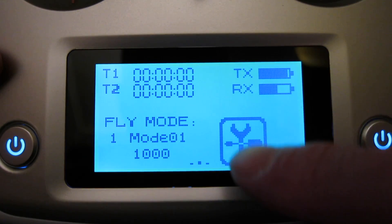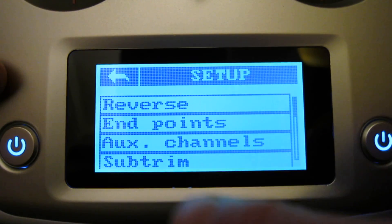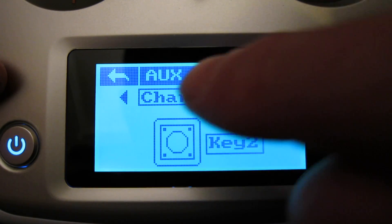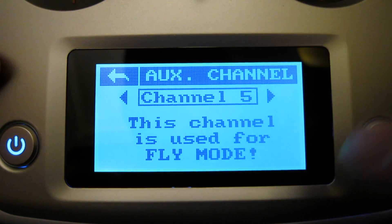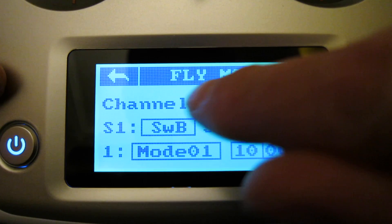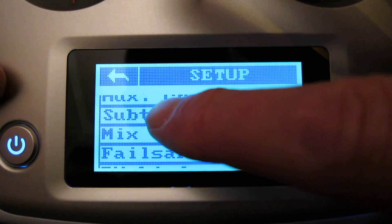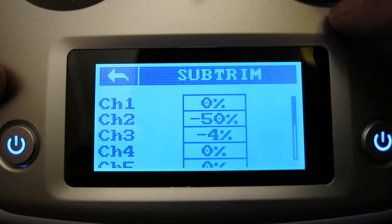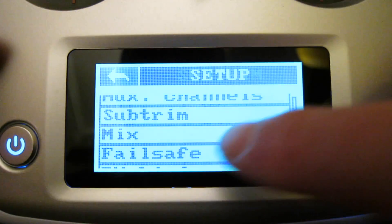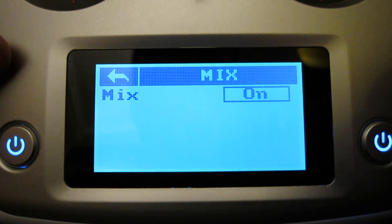In the setup you can reverse all the channels — it shows all ten channels. You can adjust the endpoints, which is the extreme travel of the servos. Auxiliary channels can be set up to do different things activated by different controls. I've set channel 5 to be the flight mode, operated by switch B. Sub trim is the only way you can do trims on this radio — it doesn't have trim switches at all, so you have to do all your trimming in the sub trim screen.